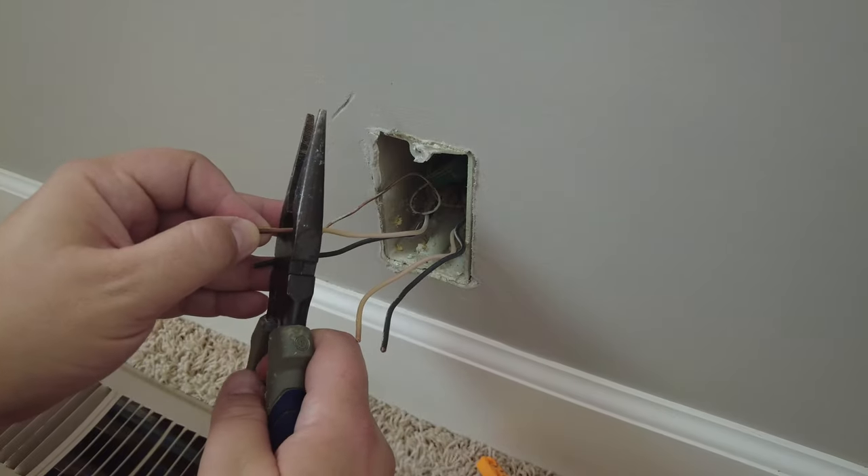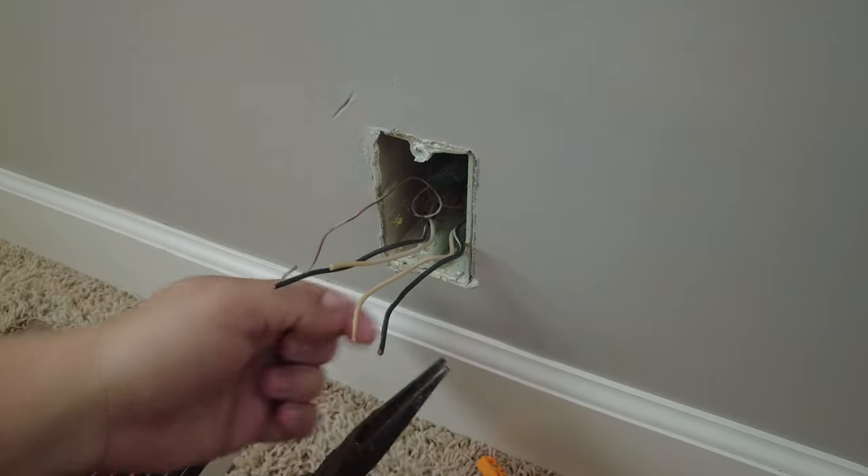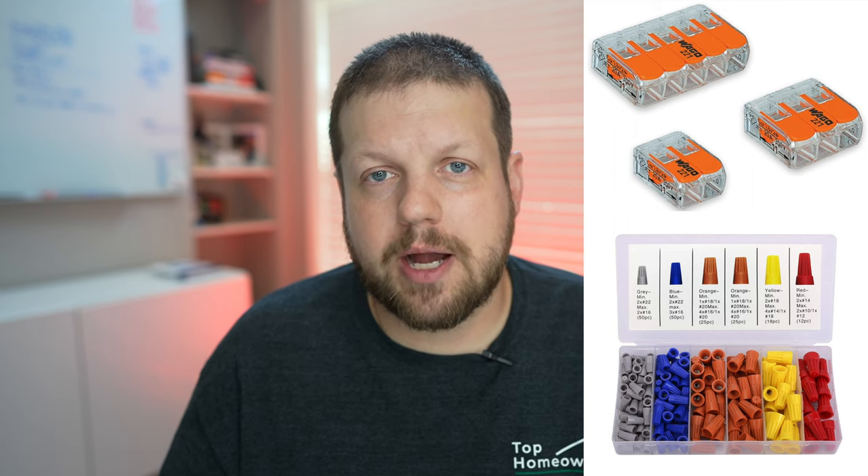When replacing a receptacle, make sure all the wire inside the box is sound. If you have any wire where the insulation is burned, cut that off before stripping the wire and installing the new receptacle. If the wire ends up being too short, you can always extend it with a pigtail connection and a spare piece of wire. You can use wire nuts or wire levers for this — both will do the job just fine.